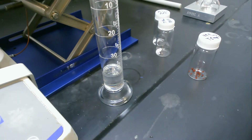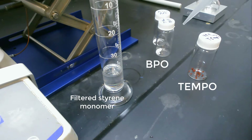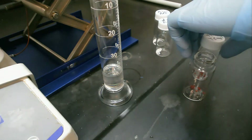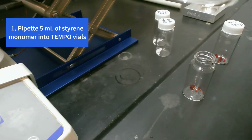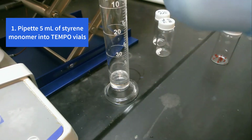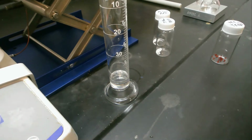For our next step, we've got our filtered styrene monomer here and then we've got pre-weighed vials of TEMPO and BPO. We're going to first pipette into the TEMPO, and for this example we're just going to do five mils for both, but we'll give you data for the two different sets. We'll swirl that around to dissolve.